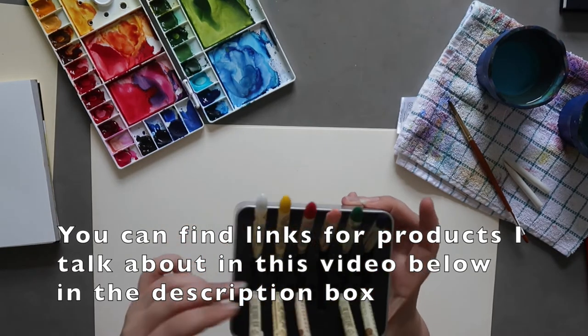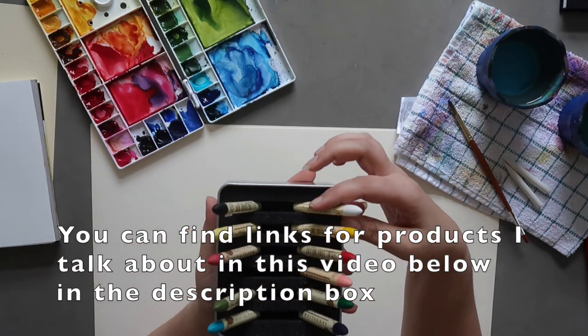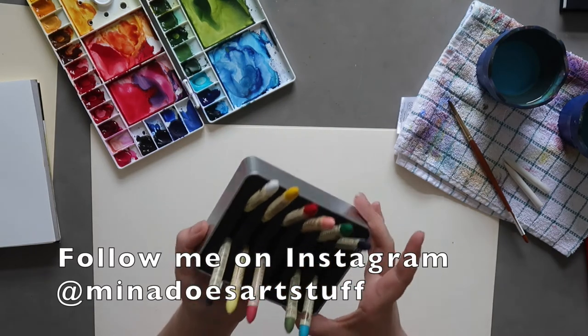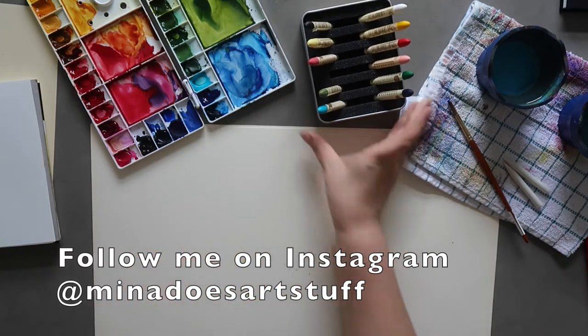I have never played with these — I haven't tried them yet since I did the unboxing — and I just wanted to have a little play around with them and see how they work.